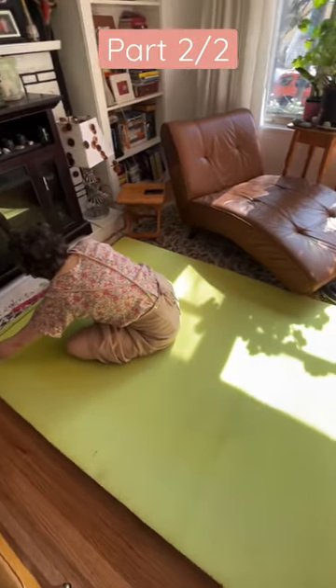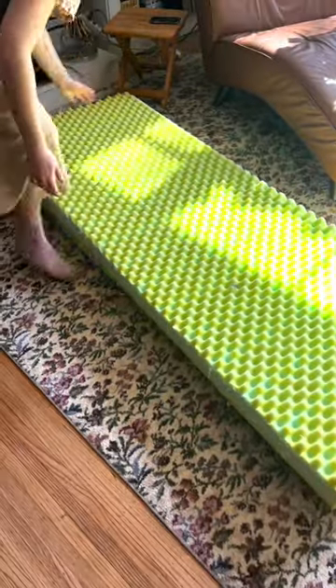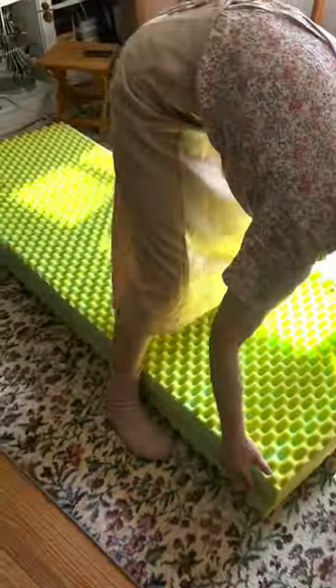We measured the foam mattress we're going to be using as our double bed and as our sofa. In order for it to serve both of those things, it needs to be cut in half. Here's Natalie trying to hack away at it with scissors, which was not very effective. A serrated knife worked much better, although it was more messy. This is what it's going to look like as our sofa — doubled up — and as our bed, it's just going to be one single layer of foam.